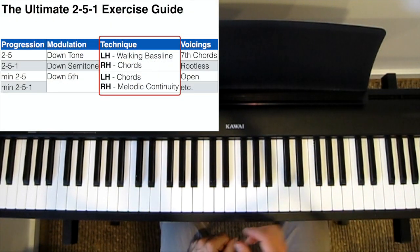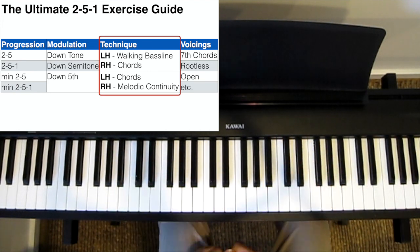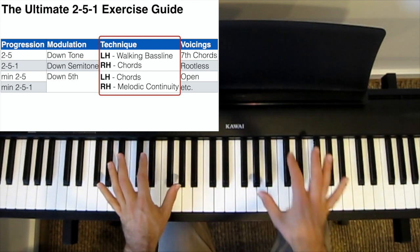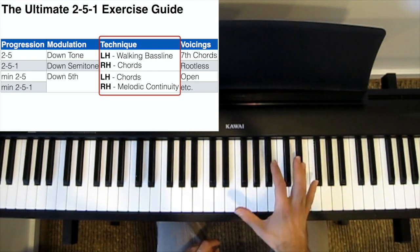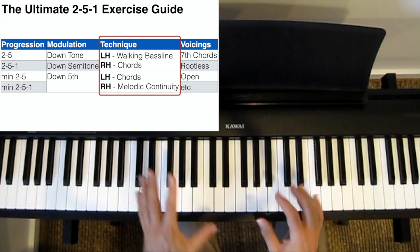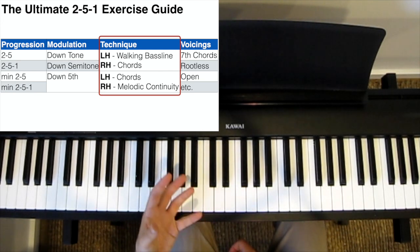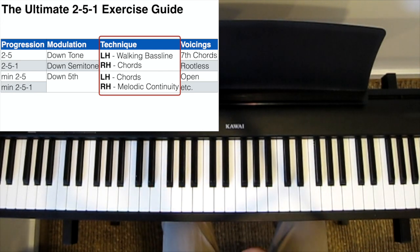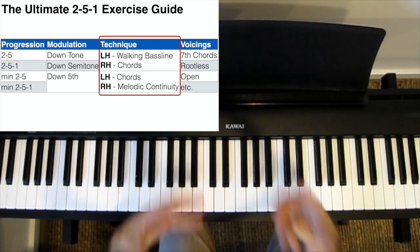We also want to practice playing chords with both hands. A good way to do this is when you're playing chords in your right hand, have your left hand play a walking bass line. Or when you're playing chords in your left hand, have your right hand play a relatively simple improvisation using melodic continuity — that means using swung 8th notes all the way through without stopping. This way, as well as learning the actual chords in both hands, we're also applying other commonly used techniques found in jazz, like comping with a walking bass line.